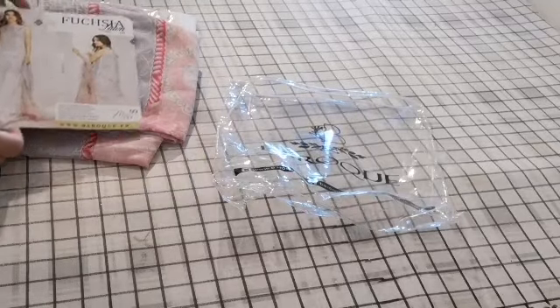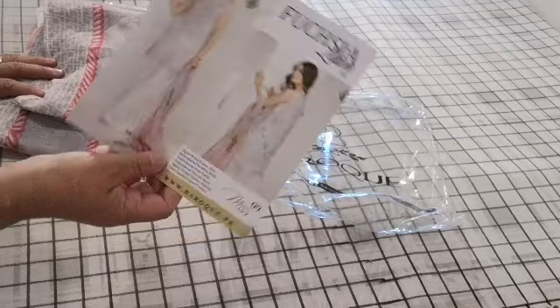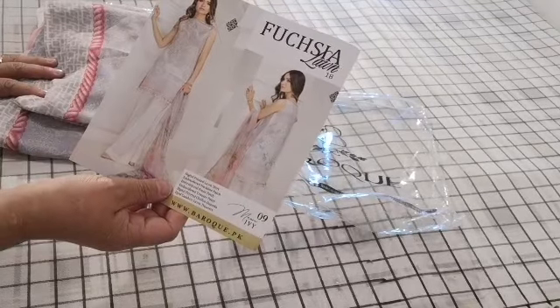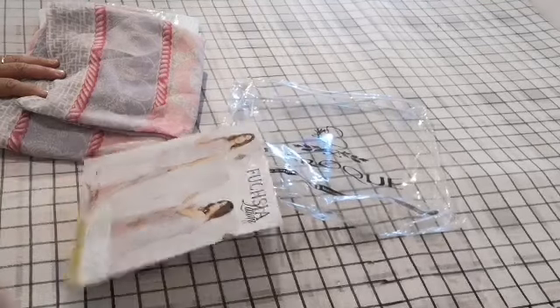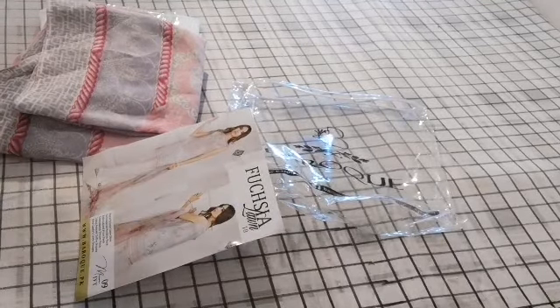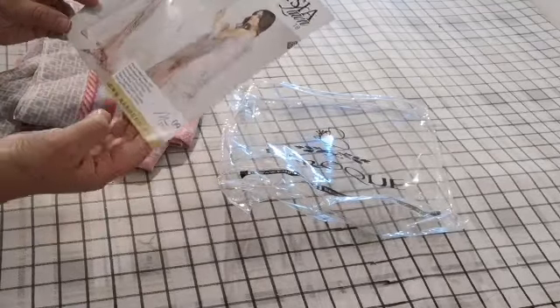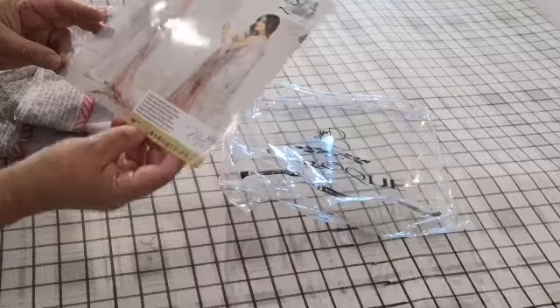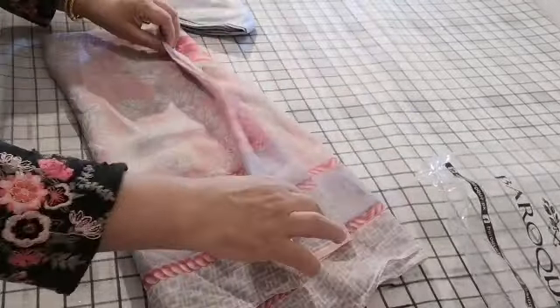Assalamu alaikum and welcome to Jan Sewing Solutions. We are on number nine of the Baruch range. This is Fuchsia Lawn — it's called Mauve Ivy. These are originals. I'm going to explain what exactly you get in this goodie bag: you have a pure chiffon dupatta in a beautiful pink chiffon print.